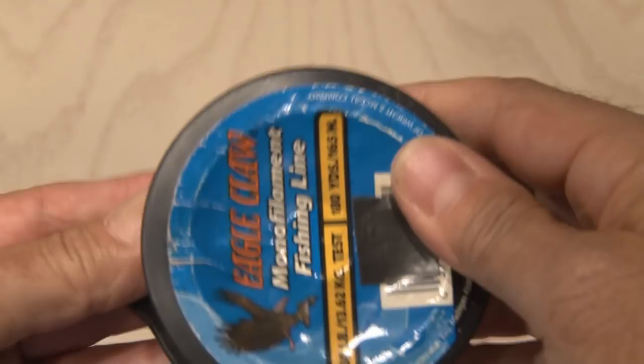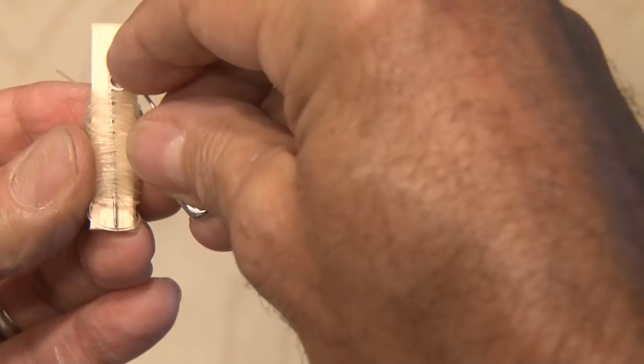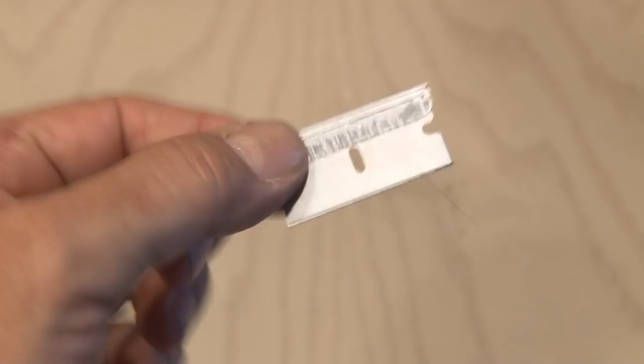I'm going to reel off a bunch of fishing line. To secure it, I'll use a craft stick — I'll square off one end using scissors and cut a piece about an inch long. This will be perfect to wrap the fishing line around so it doesn't get tangled up. Once I think I have enough fishing line, I'm going to take two safety pins and secure them in the fishing line. I'll do the same with a fishing hook to keep it from poking into anything. I'll also add a single-edged razor blade, and to protect the blade side, I'm going to use a small piece of duct tape and fold it over that edge. A razor blade could come in handy in a survival situation.